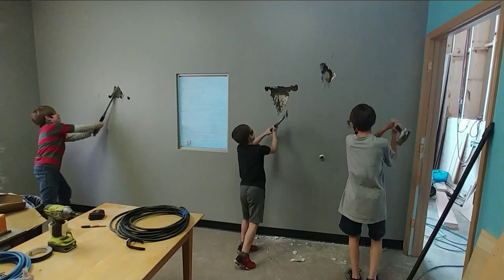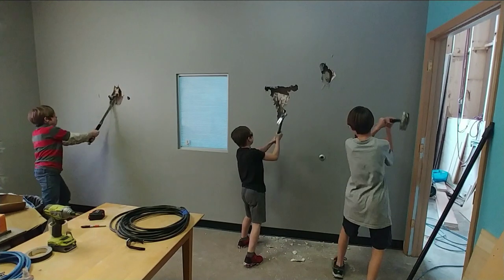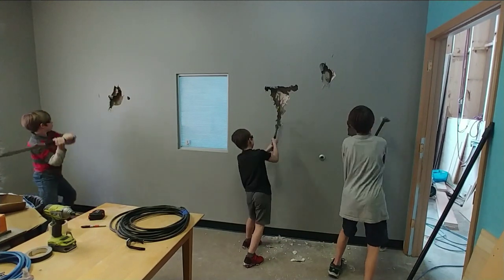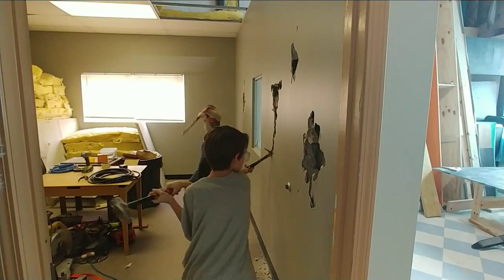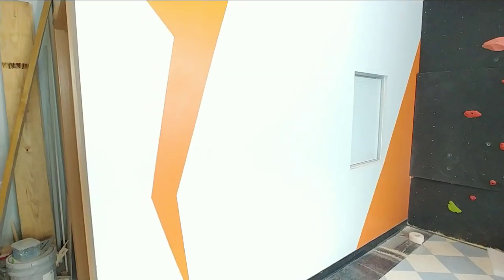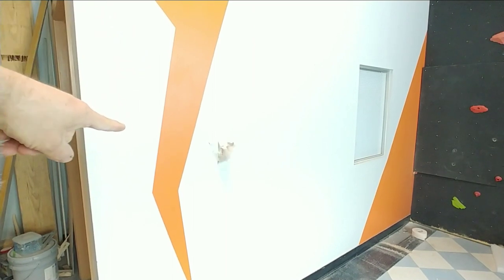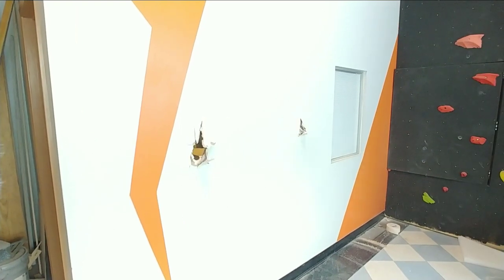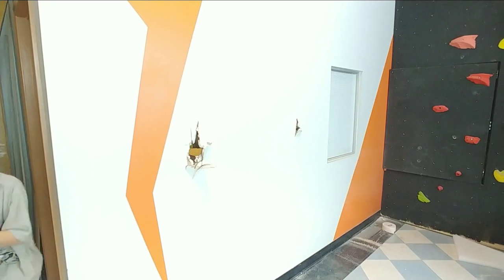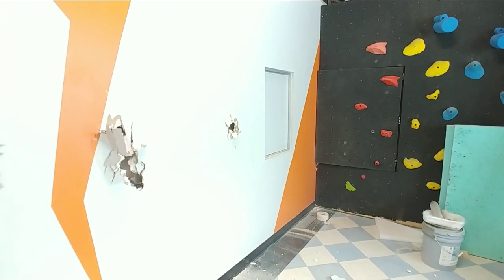There you go. Keep on smacking that same spot. Holy moly, look at these kids going. We got one coming through right over here — they're through! Keith is through. The barbarian is coming through — he's into the climbing wall.